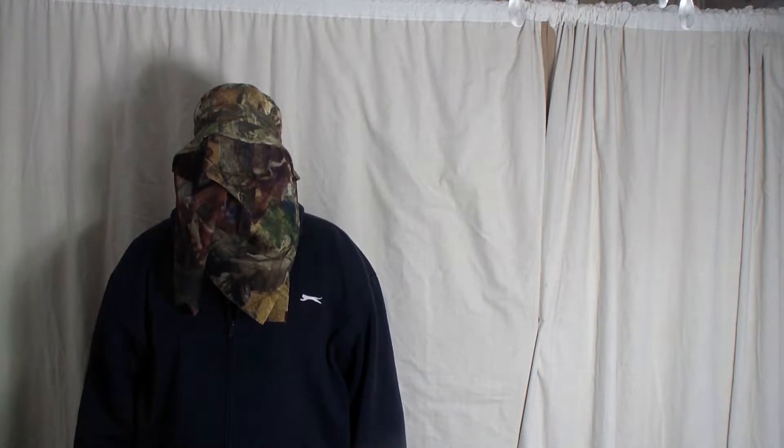I will be using four different calibres: 0.177, 0.20, 0.22, and 0.25. These are the 0.177 pellets that I will be using — they are the Geckos. The airguns I will be using are as follows.